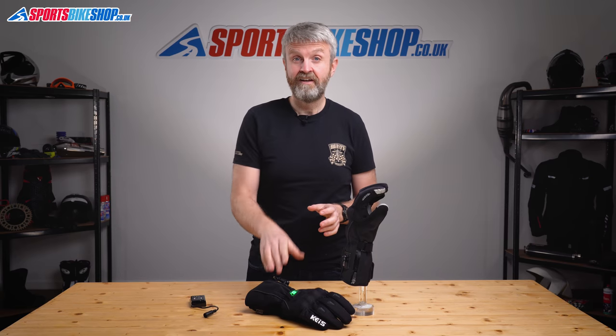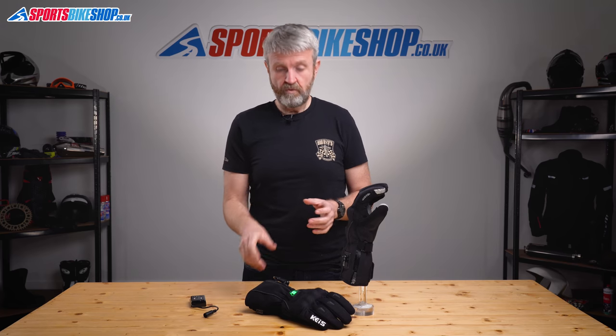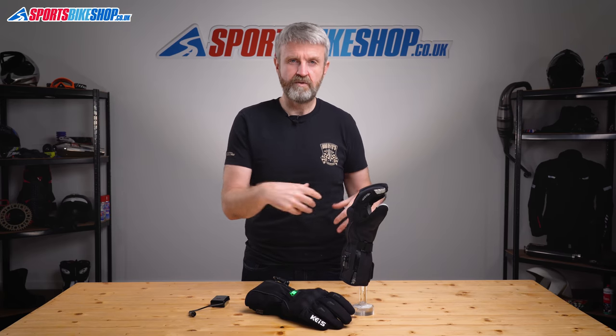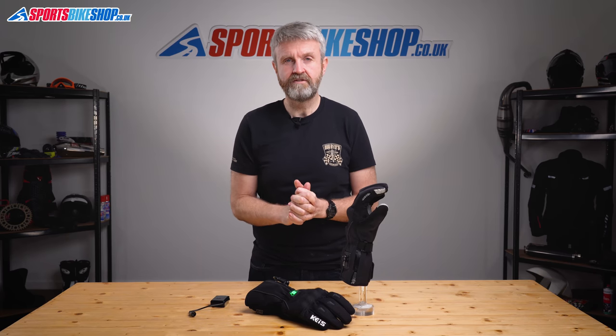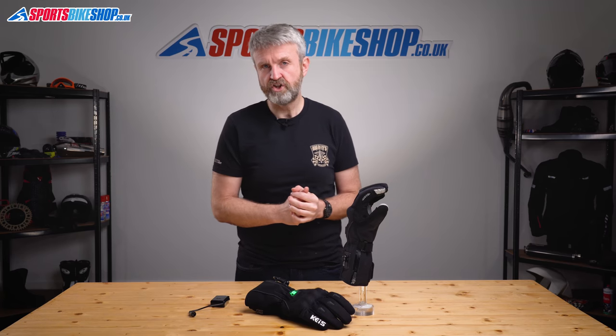On to costs. At the time of recording, these gloves are £195, which includes the leads to power them from your bike. If you want the cuff batteries they cost an extra £79 including the charger. If you want one of the single jacket-pocket batteries, it's either £74 or £104 depending on capacity, and both include the charger.